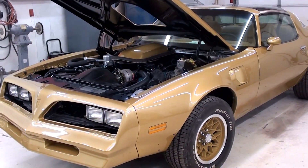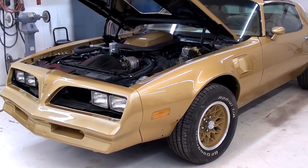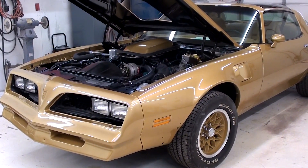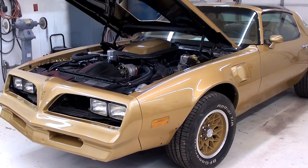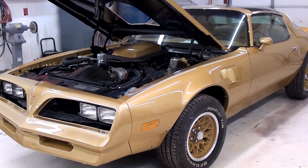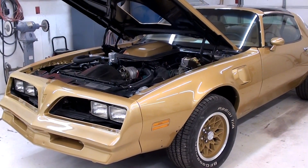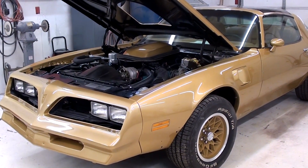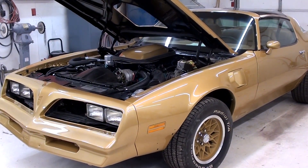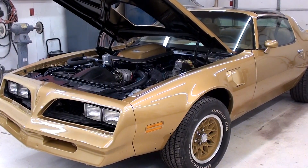Well, anyway, guys, we just thought we'd give you a quick look at the Trans Am. Obviously, it's getting pretty close to being finished. Once they get it all buttoned up and all the trim on there, hopefully we'll roll it out in the sunshine for you so you can get a good look at it. But today we mostly wanted to show you that stereo, because I thought it was a pretty cool piece of equipment and something that a lot of people probably aren't familiar with. Hopefully you found it interesting. We do appreciate you watching and commenting, and if you haven't already, please go ahead and subscribe to our channel and we'll see you in the next one.